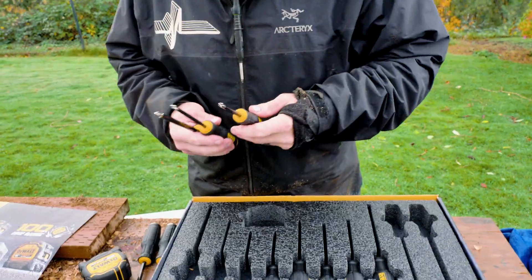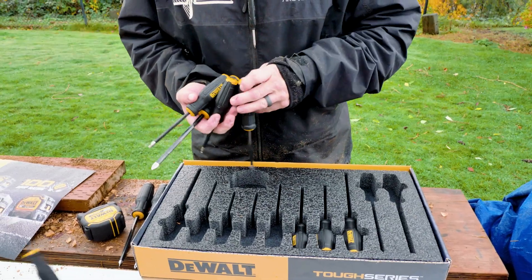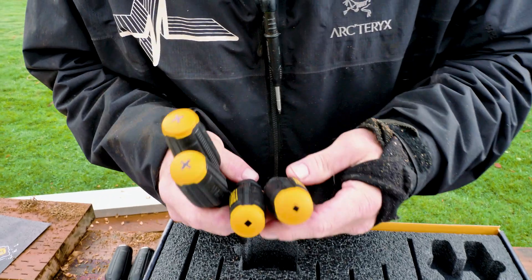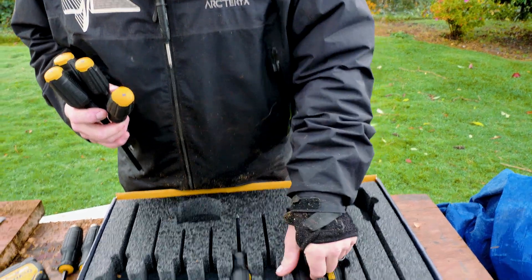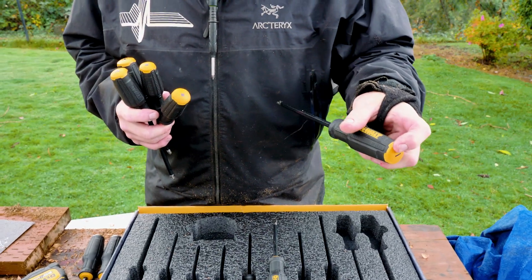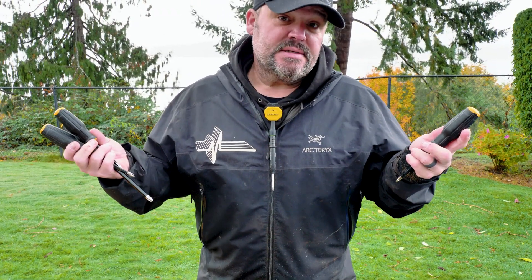Then we have a regular set of screwdrivers: a number three Phillips, number two Phillips, number one Phillips, a number one square drive, a number two square drive. There's also a small slotted, medium slotted, and large slotted. It's cool that the screwdrivers are labeled, but I think they should have also identified the size of the head on each screwdriver. That's my impression.